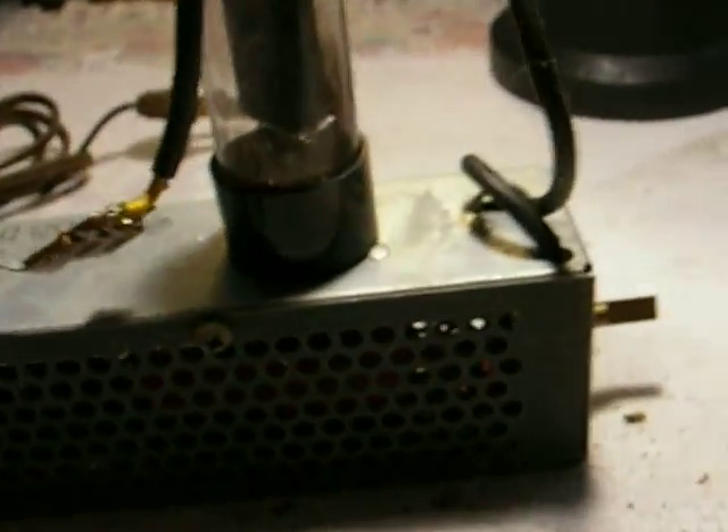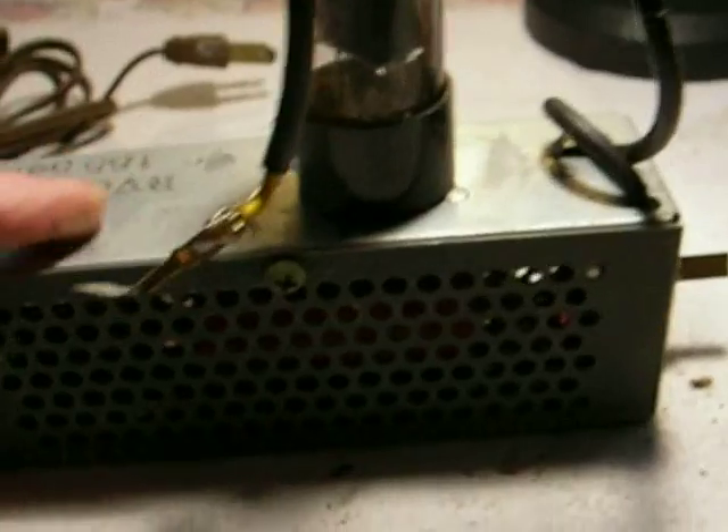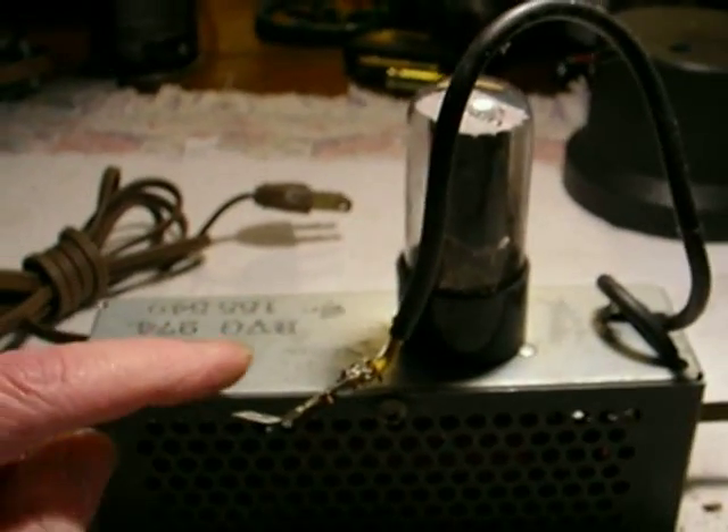We can do this keeping the original configuration. The 25L6 tube, as it is now, is in series — the filament is in series with the motor, as they all are. And when you add the extra tube, you're only adding a 6V filament to it.